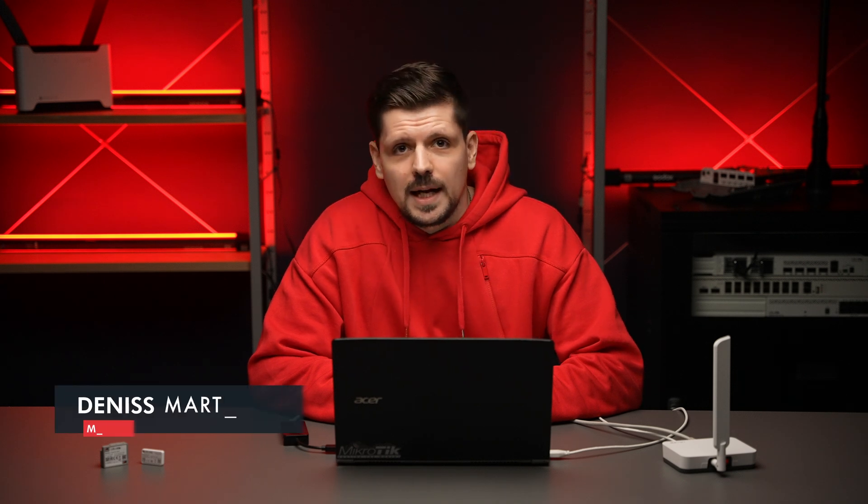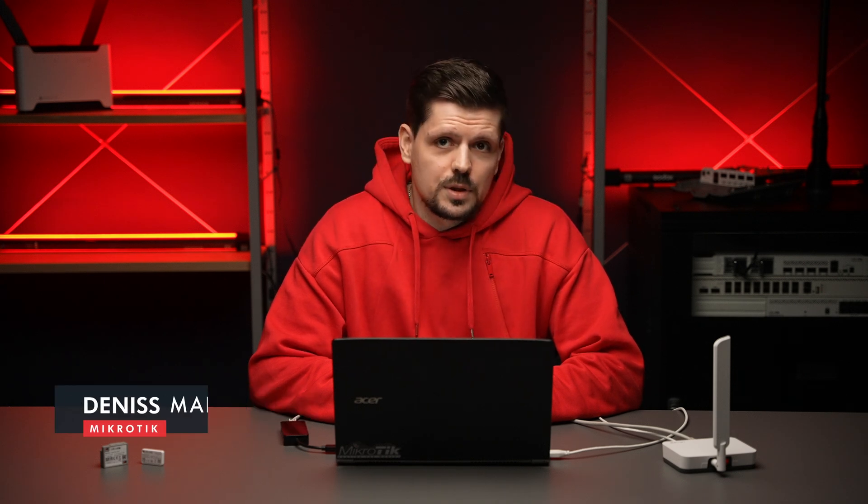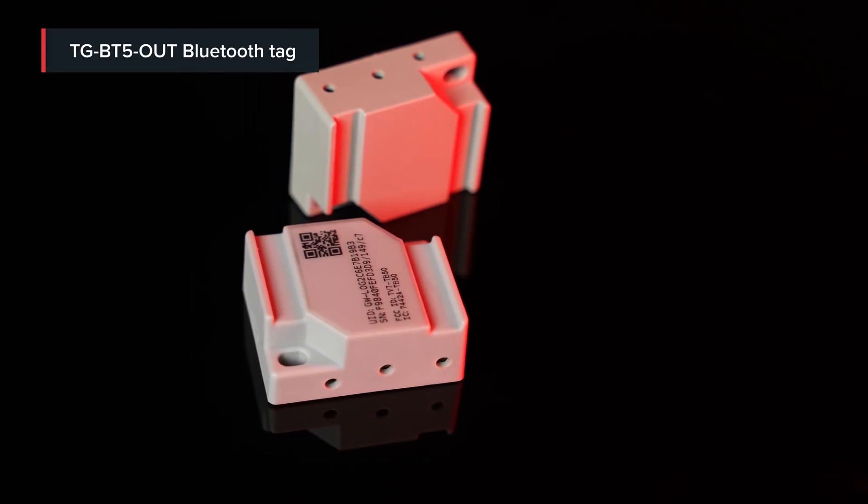Hello! This will be a quick guide on how to send temperature reports using our outdoor Bluetooth tag TGBT5 OUT. Please note that TGBT5 IN, the indoor model, does not have a temperature sensor. In one of the previous videos we demonstrated how you can utilize the acceleration sensor to see whether the tag moved, was tilted, or fell down — and in this example we will show you how you can use the temperature sensor instead.